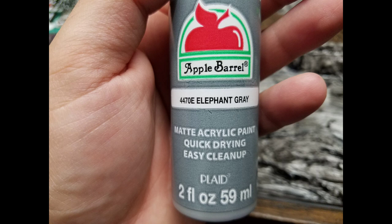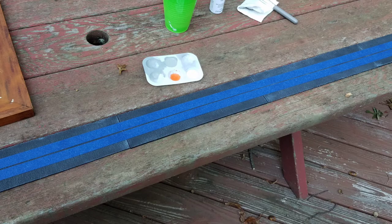Next thing is Elephant Gray, which is still an Apple Barrel paint for 50 cents. I go in with a dry brush. I'll leave a link in the description to BP Custom Creations — he explains the techniques for how to build roads. It's the same idea, so go check his channel out.